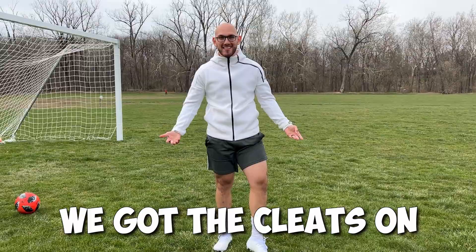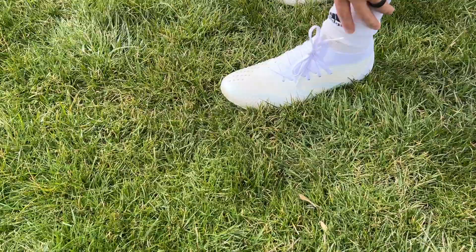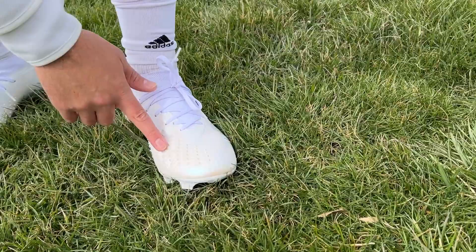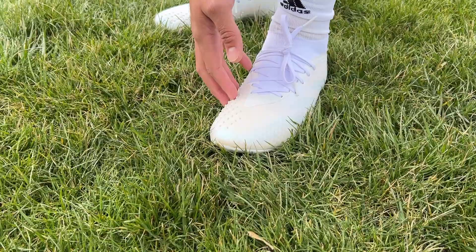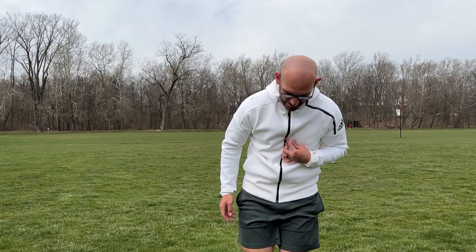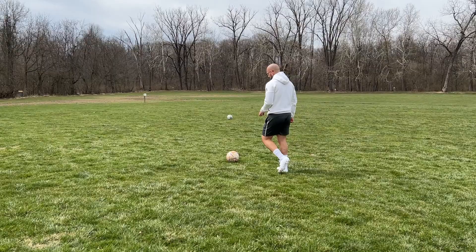We've got the cleats on. These are probably the most comfortable cleats I've had in a really long time. You can kind of see they have these ridges for better touch on the ball, and they also have slight ridges on the side, but these are the more prominent ones. Straight out of the box these cleats already feel super comfortable. This specific model, the Accuracy, is meant to be a little bit wider, and my foot is naturally slightly wider, so this cleat is like a perfect fit for my foot. Let's see how they feel on the ball.